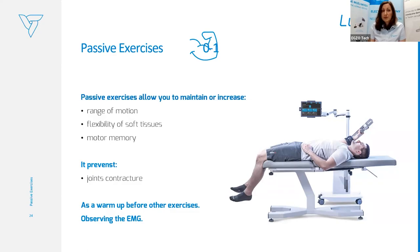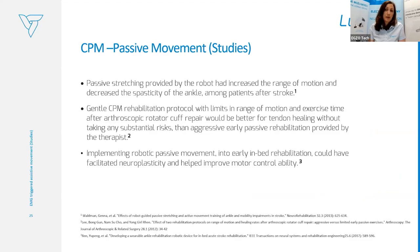We can use CPM as a warm-up before other exercises. Where the patient has some stiffness, we can provide progressive CPM training, slowly getting to the full range of motion. The science behind passive stretching provided by robotic devices shows it can decrease spasticity of the ankle after stroke. A gentle CPM rehabilitation protocol provided by rehabilitation robots gives less risk of injury than aggressive early passive rehabilitation by a therapist. Implementing robotic passive movement into early bed rehabilitation is really facilitating neuroplasticity and improving motor control and durability.